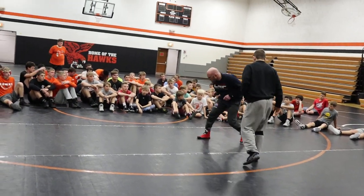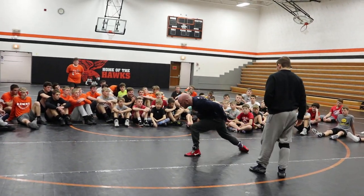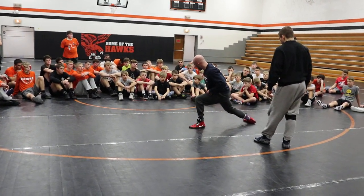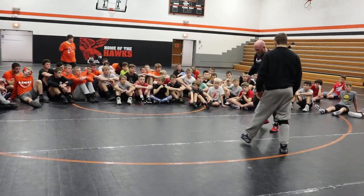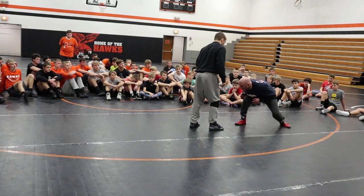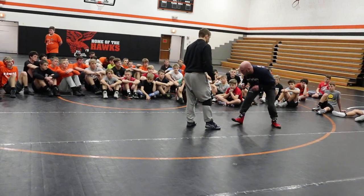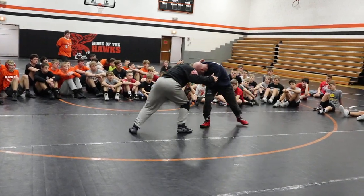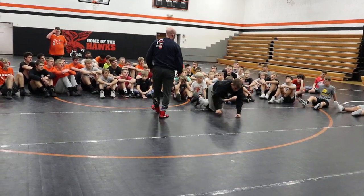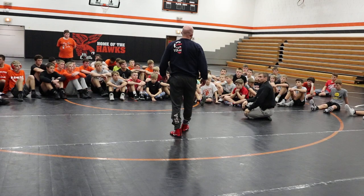We're split stepping — I'm pressuring, here, getting two legs. Notice: hips in, back straight, head up. I'm in great position to finish. I'm not bending over at the waist, I'm not wrestling like a hinge — I'm wrestling like a piston, keeping my wheels under me. Pressure, pressure, pressure. I'm not putting myself in any kind of danger.